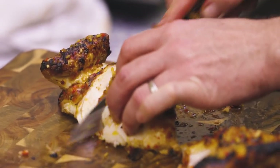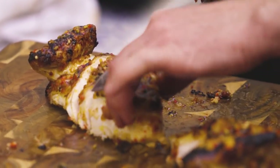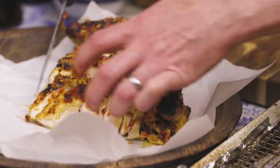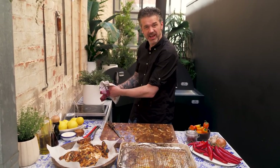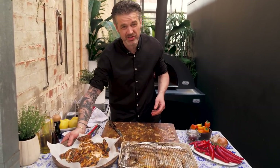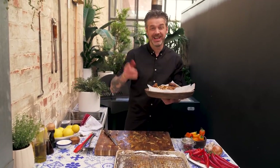Then I cut the breast into about five or six pieces. Be knife-on and just put that under, and that is pretty much it — a very easy way to get a whole chicken on the table, with a peri peri sauce that you'll be passing on to the next generation.